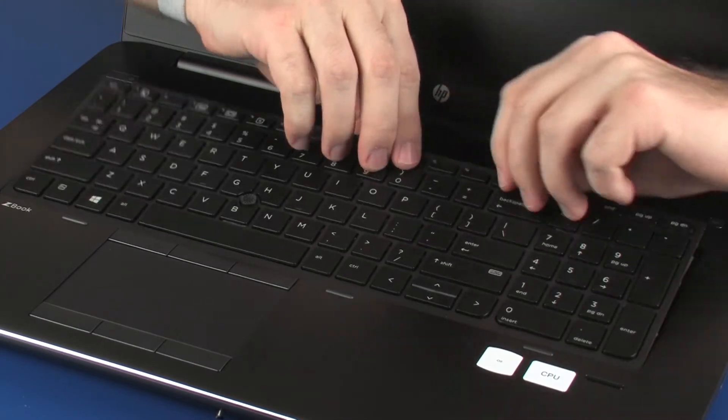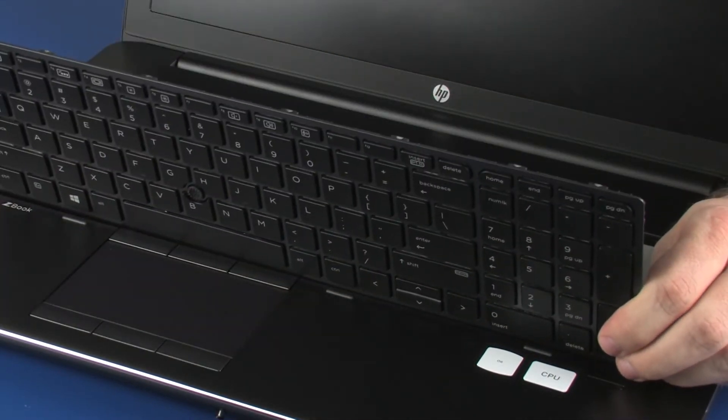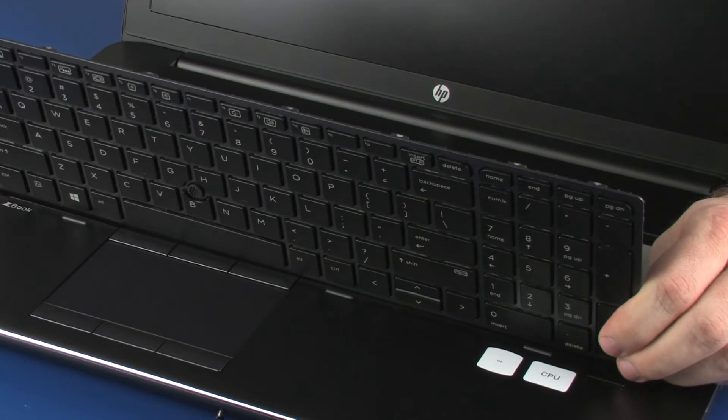Lift the rear edge of the keyboard and rotate the keyboard toward the front of the notebook until you have access to the point stick, keyboard, and keyboard backlight ribbon cable and ZIF connector.